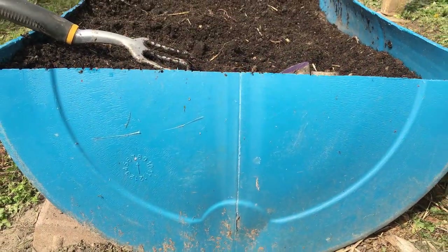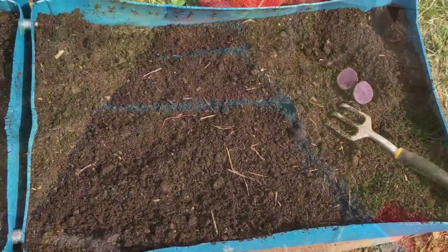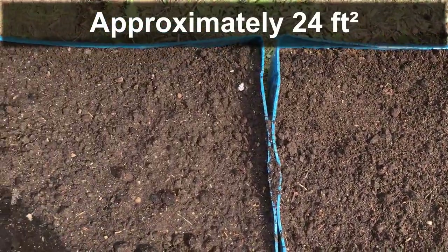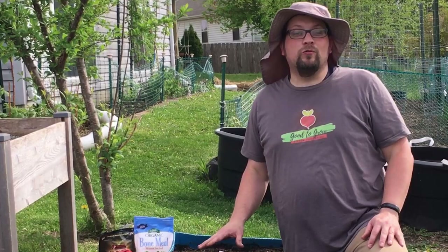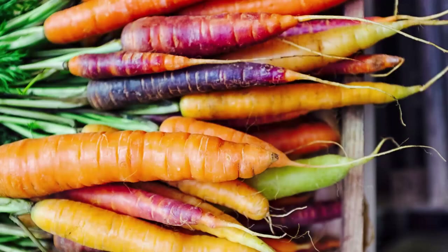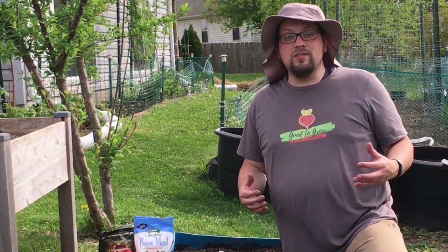The containers we're using were originally 50-gallon containers used to hold vinegar, so they're food-safe containers. We cut them in half long ways, giving about 7 to 8 inches of depth and about 24 square feet of surface space. Last year these beds were multi-purpose — we grew carrots, sweet potatoes, and radishes, and this year we have the same plan in mind.